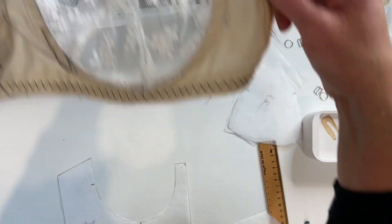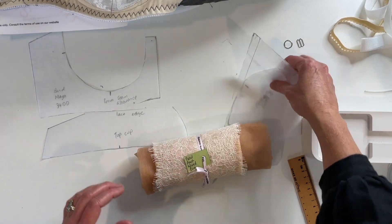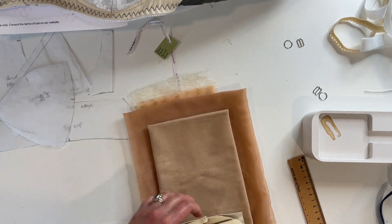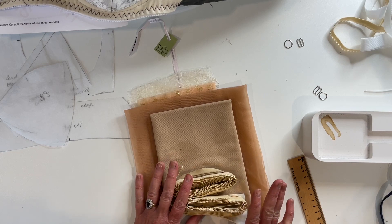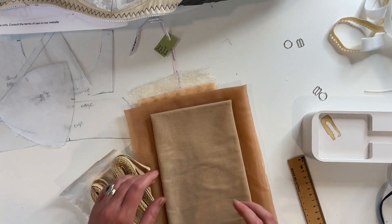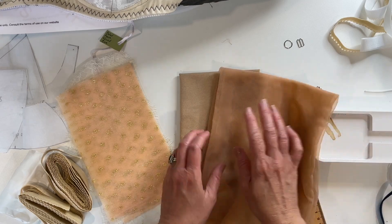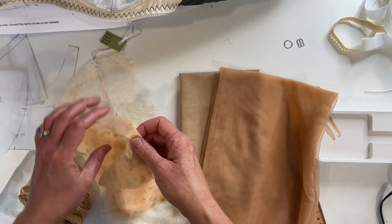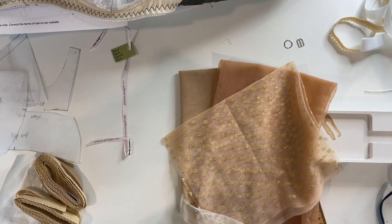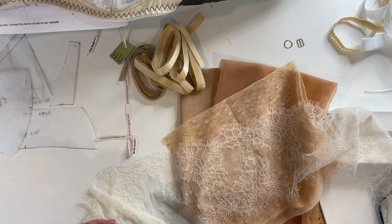Now we get to play with the pretty fabrics. I've got the Petal Peach Wired Bra Kit to work with today — I'll drop the link to it below. I'm really trying to sew some neutrals because I'm just drawn to pattern and colour and all my bras are patterned or colourful, and I need some neutrals. So this is neutral without being boring. I've got our power mesh, our bra tulle, this really pretty spot mesh, and some beautiful cream eyelash lace. This is the kit I'm going to sew with today.